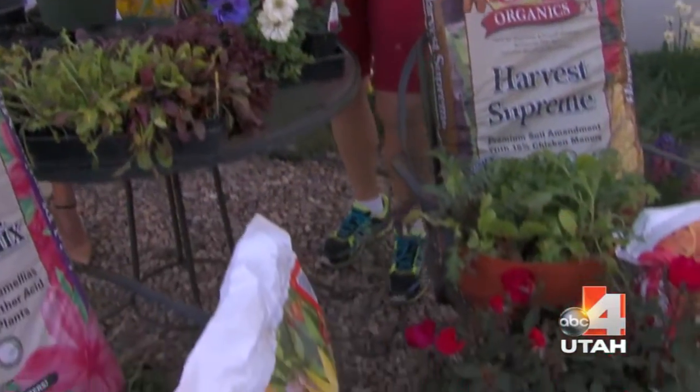Speaking of winter — our soil has been cold and hard all winter, and now we need to wake it up before planting. Do we need to till it all in? You can, but that's a lot of work. What I recommend is a different approach.